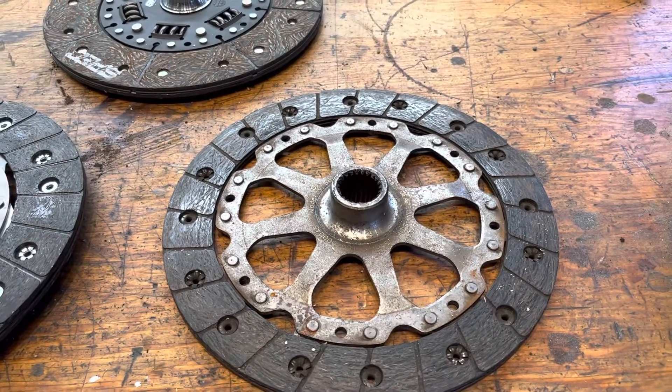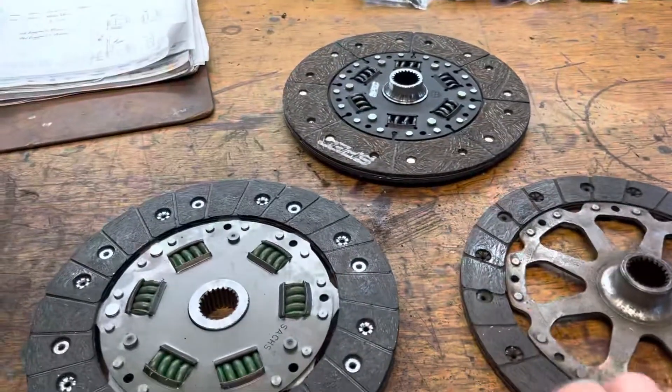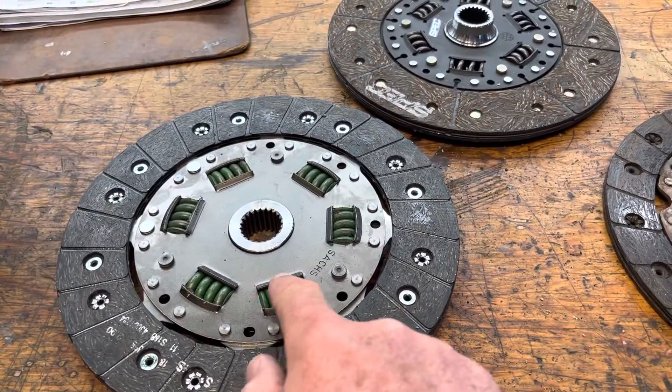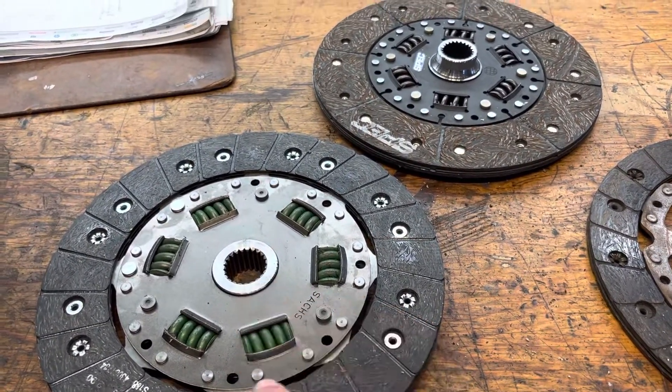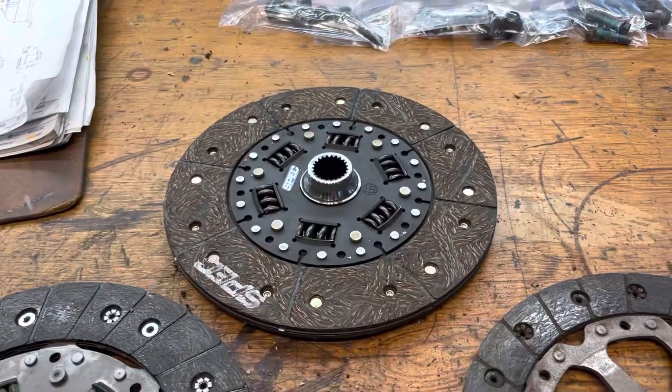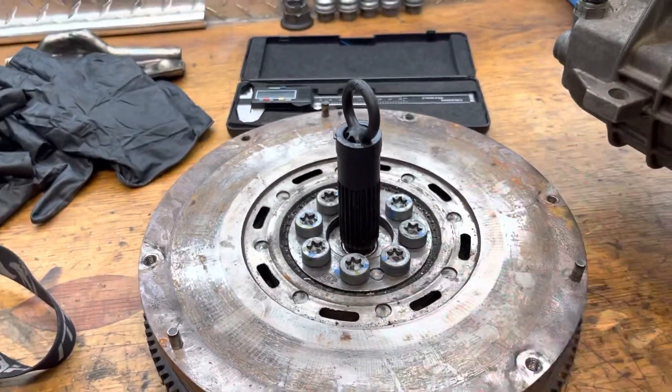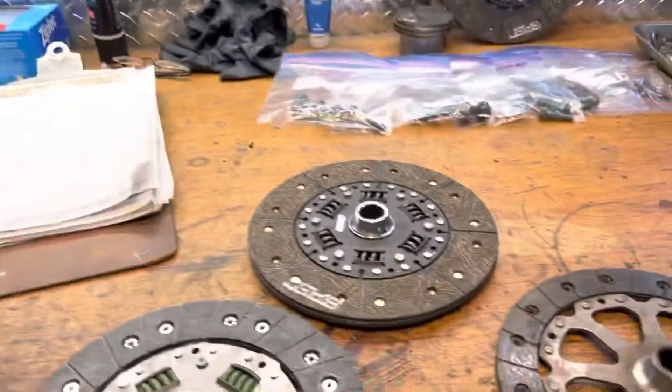So we're going to replace the clutch with a clutch that looks like this. These clutches, you can see, have springs between the clutch and the input of the transmission. And those springs do fundamentally the same thing as this dual mass flywheel that rotates — you take up those vibrations.